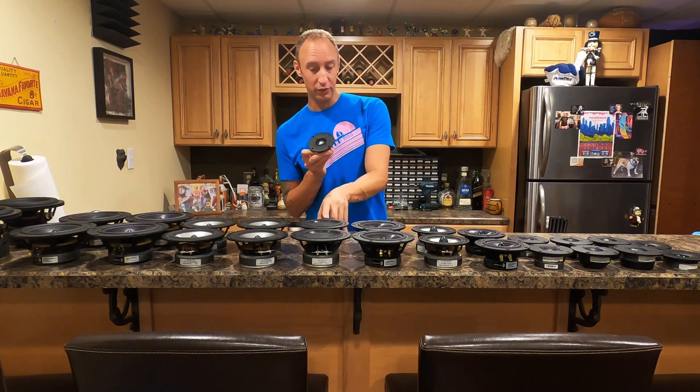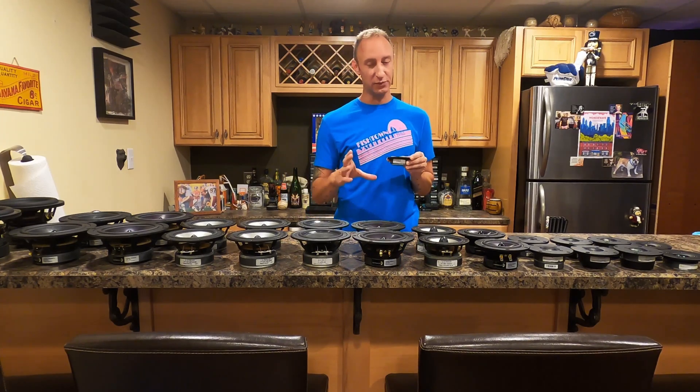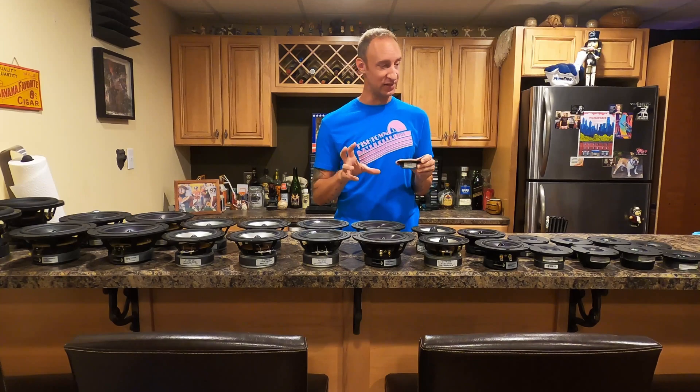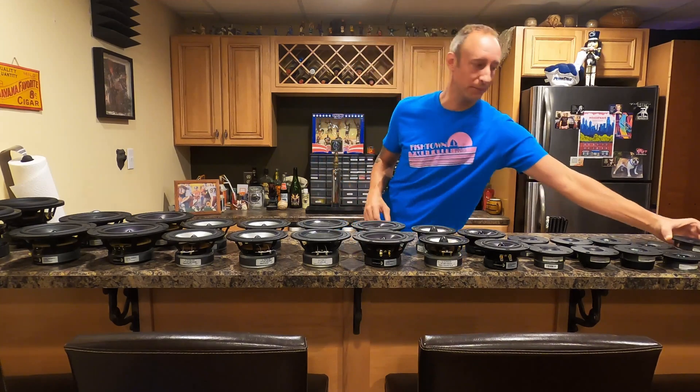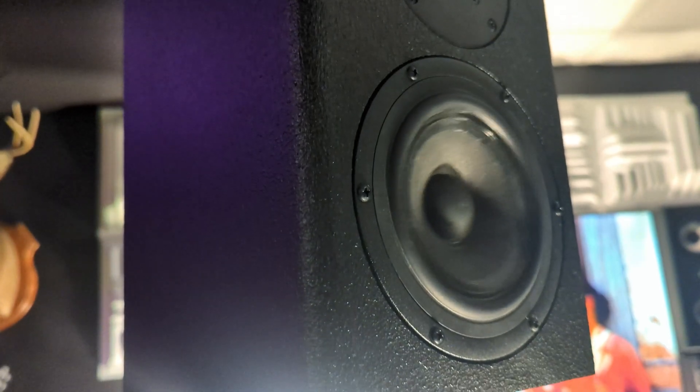These H1283s are what I think I'm going to pair with these reed paper woofers, because I've done some tests and I liked how it sounded. I'm going to give you the plans, so stick around to the end of the video — you'll be able to build these things if you want.